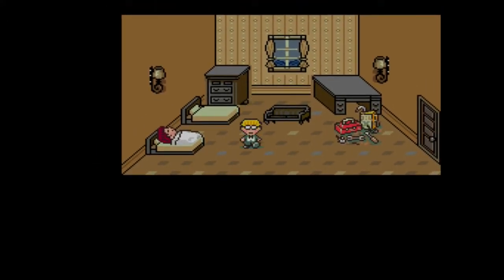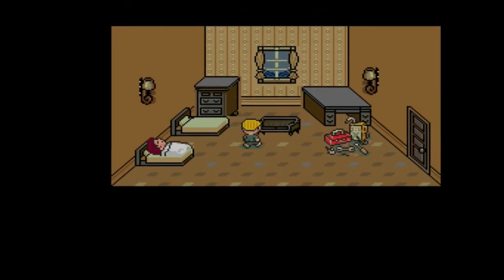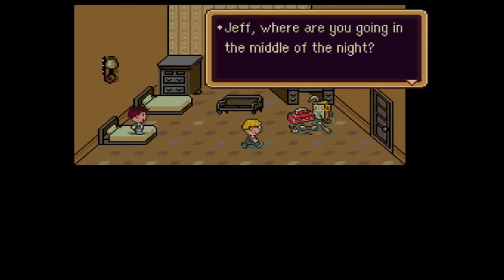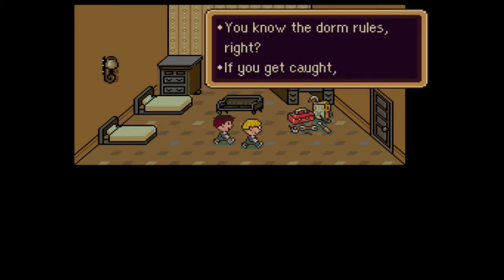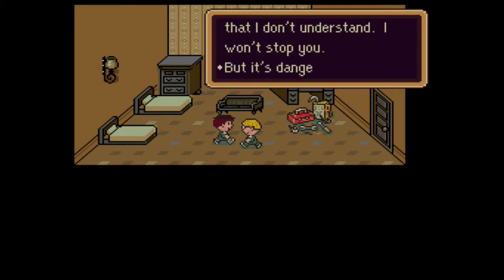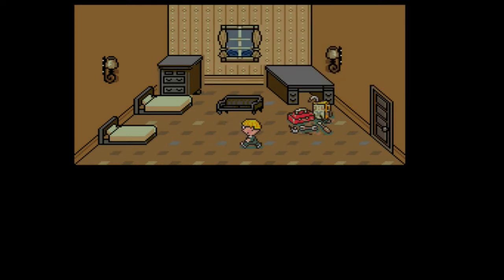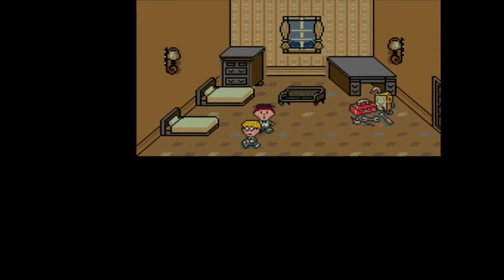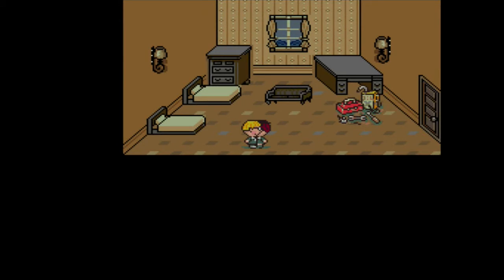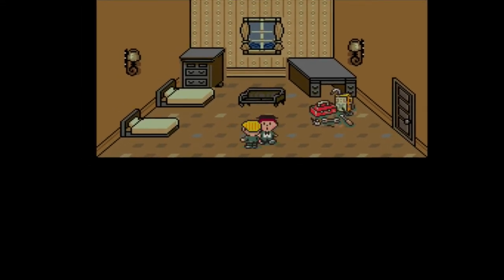This is Jeff, the third companion of the game, and he is all on his own. Ness and Paula are in trouble, and even though he looks like a geek, he will be a powerful ally. Jeff, where are you going in the middle of the night? You know the dorm rules, right? If you get caught, you'll be punished big time. All right - there must be some reason that I don't understand. I won't stop you. But it's dangerous to leave without taking anything along. There's some stuff in the locker room that you should get. I'll help you get out of here. Tony joined you. This is Tony, Jeff's best friend and roommate in Snowwood Boarding House.